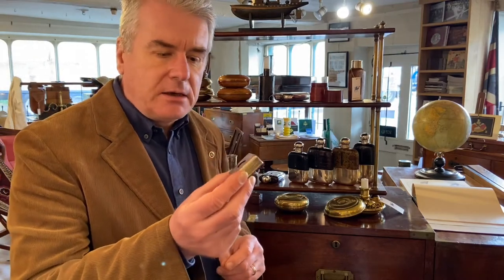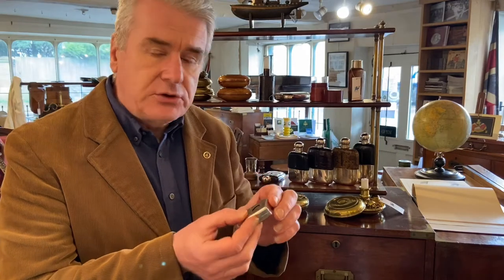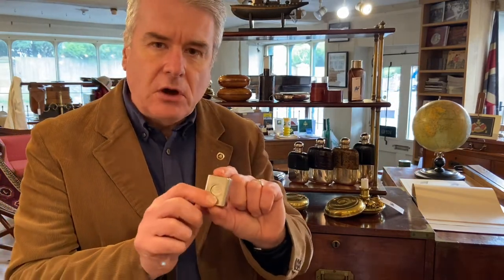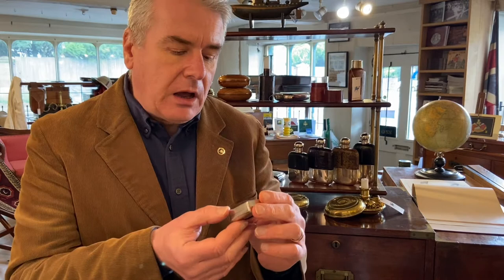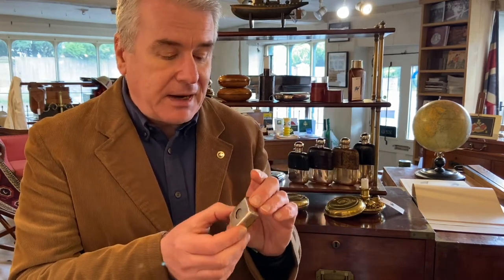This is a nickel-plated casket patent travel inkwell by Thomas De La Rue. It's got quite a lot of markings on the case and the inner inkwell, and it says manufactured Thomas De La Rue, London and Paris. This one actually made in Paris.